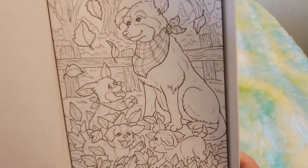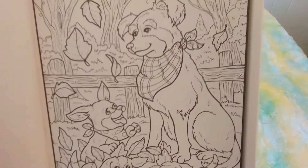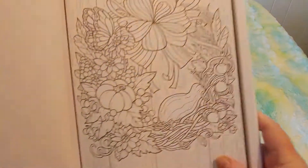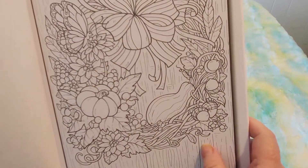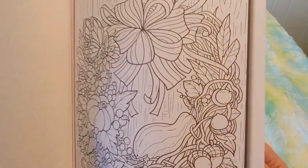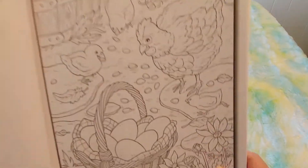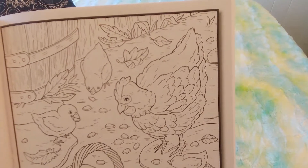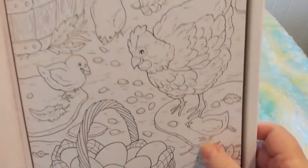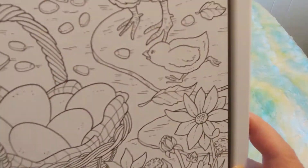Oh, look at the puppies and the mama dog — how cute. I guess it could be a daddy dog. A nice wreath on a wooden paneling with some gourds and some acorns. A basket of eggs and a chicken and some chicks, and some flowers. Look how this one's running — this reminds me of childhood. I swear I have colored this exact one, the baby chick running, maybe in an Easter book.